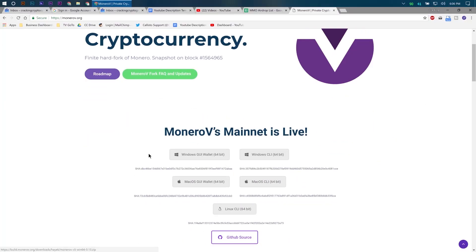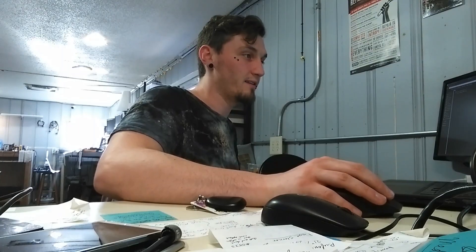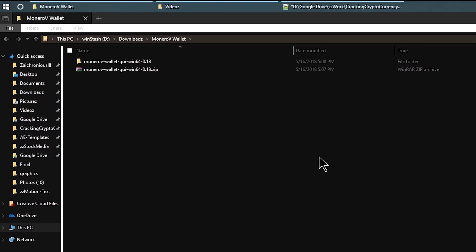What you're going to do is scroll down and go right here to either Windows or Mac, whichever you need. This is obviously the GUI wallet, which is what most of us are going to be using. Unless you want the coding side you can go over there, but we're going to go ahead and download this, which I already did to make the video faster.